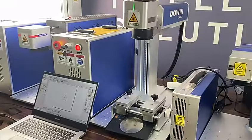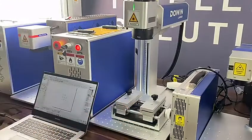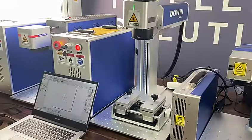Hello everyone, this is our fiber laser marking machine. The machine power is 3000 watts. Many customers want to know whether the fiber laser machine can cut metal or not. Today we will test it.